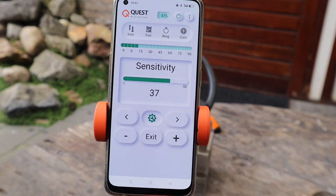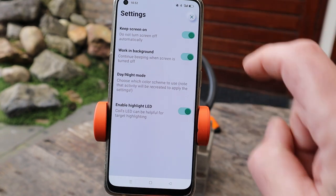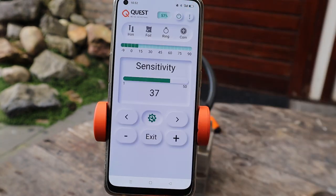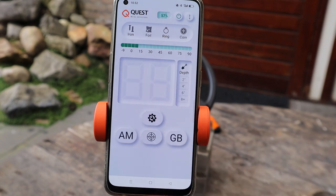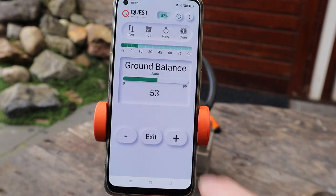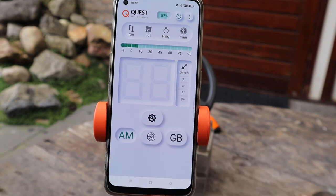Sensitive, dan zijn we weer terug bij alles. Dan hebben we hier nog drie streepjes: keep the screen on, work in the background, day and night modus, en enable highlight LED. Als we terug gaan hebben we ook de pinpointer, de ground balance, en all metal of discriminatie modus.